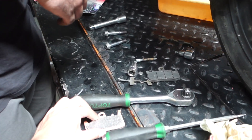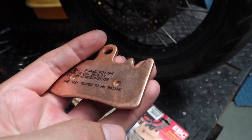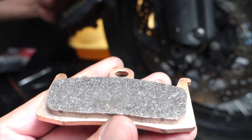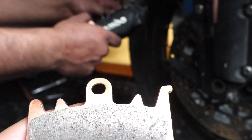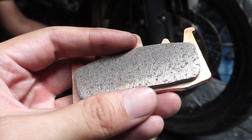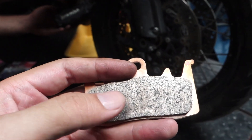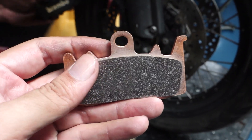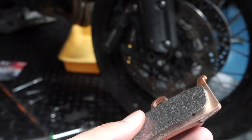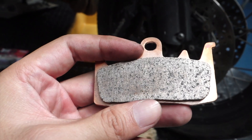This is what the EBC pad looks like. These are made in the US. Now you might be wondering — what does sintered actually mean? Sintering is a process where metal is infused into the pad without melting it. You use pressure and heat to infuse this surface and create this pad. The base is copper alloy, and that is why it's called a sintered brake pad.